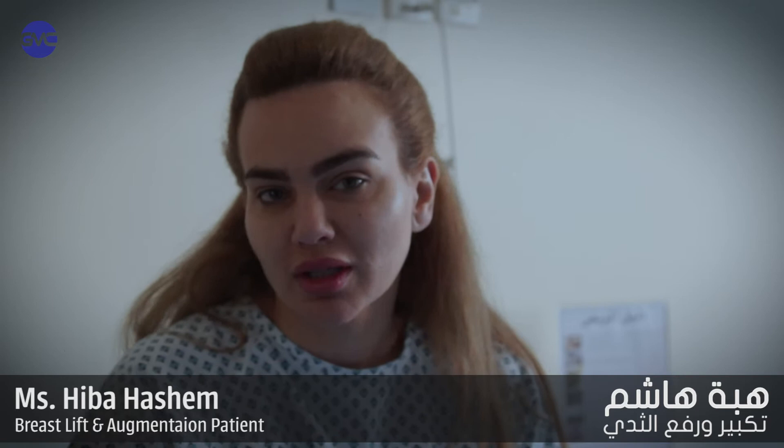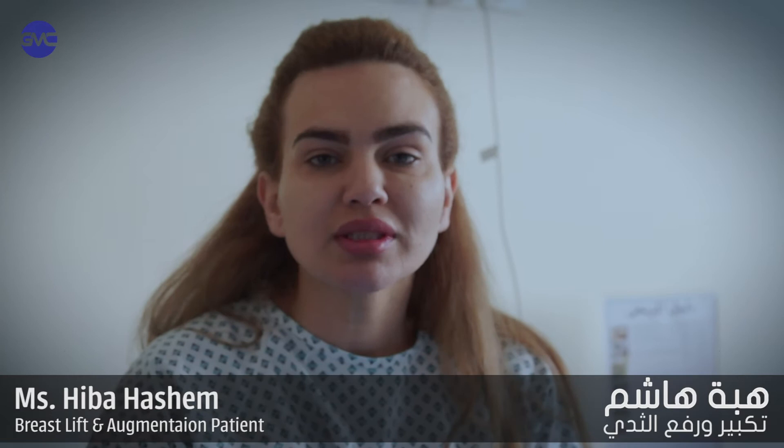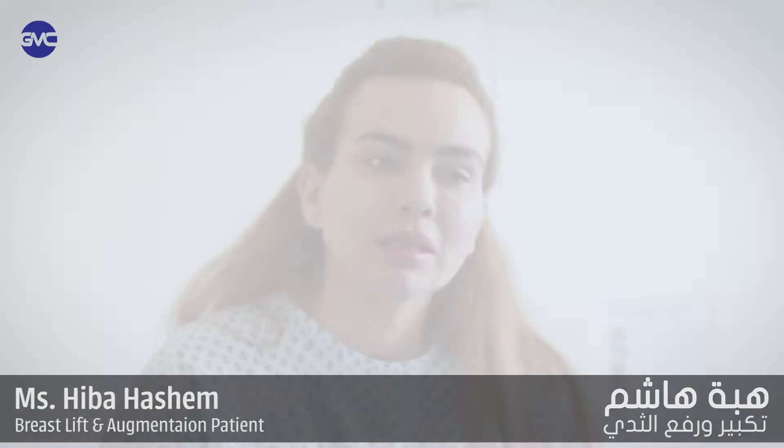The decision was not easy — I thought about it many times. I was doing a repair for the breast, but it happened after the injuries. So he started doing the operation again. I chose the German medical office because I asked around about them.